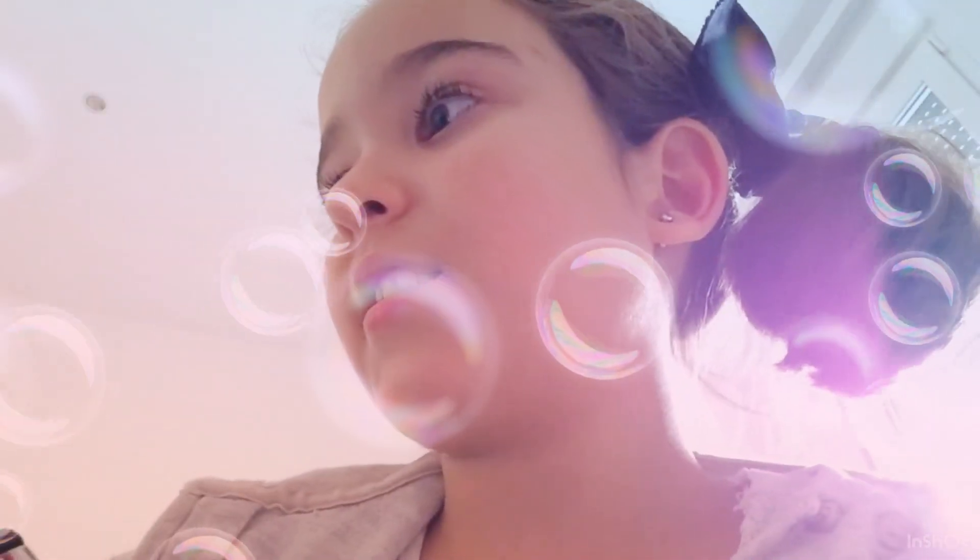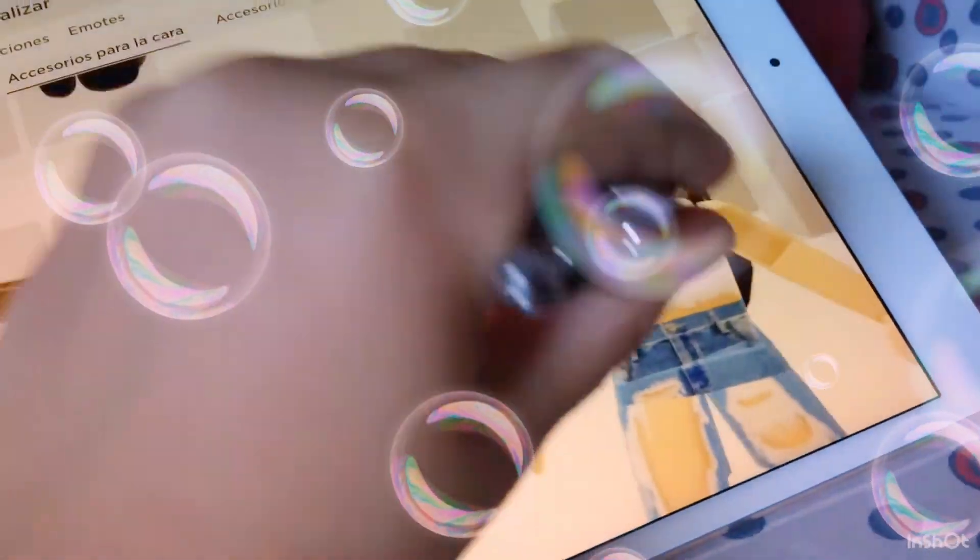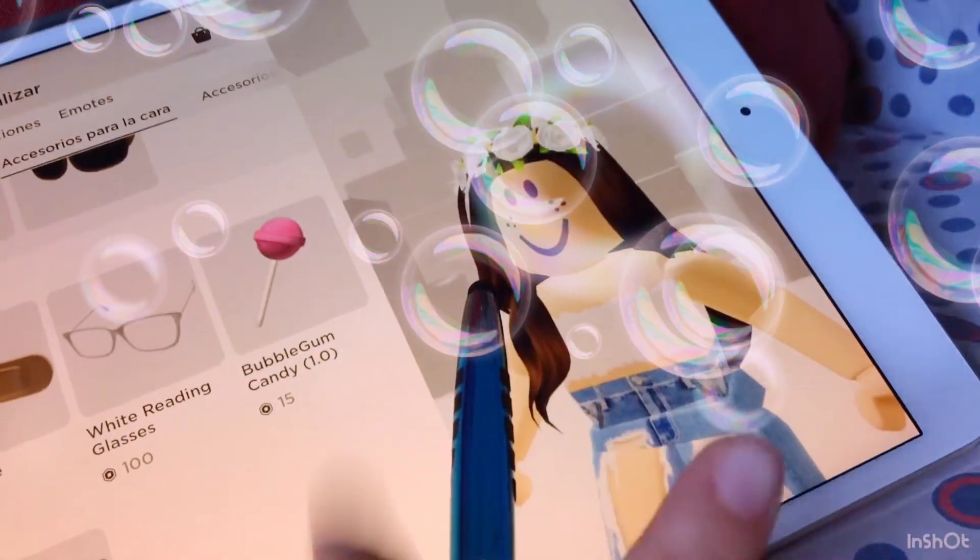I'm gonna get into TikTok on this phone and show you how to use this ball pen on electronics. Actually, I'm gonna use it on my dad's iPad because my iPad's Wi-Fi doesn't really work well. So let's use this. I just basically started making this character and I'm gonna finish it and show you.